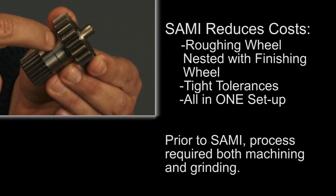Until the introduction of super abrasive machining, such a processing sequence required machining prior to heat treat to remove the material required to create a robust compaction design, before using grinding of the two journal diameters for tolerance and surface finish control.